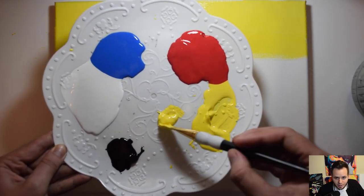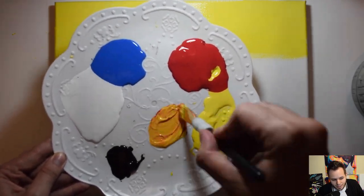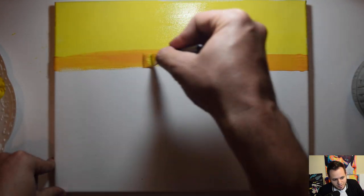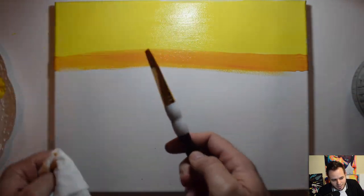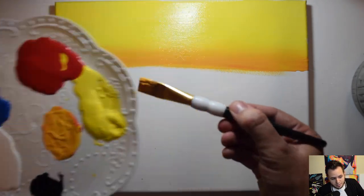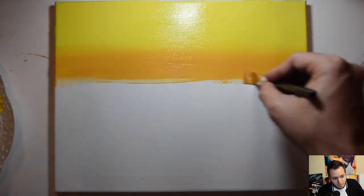Now we're going to get three scoops of yellow and about one scoop of red to get a nice orange color — mix that evenly on your palette. Take that orange and drag it across the yellow border at the bottom. Dry off your brush on the napkin and with the dry brush, blend where the two colors meet to form a gradient, using nice long back-and-forth strokes. Take that orange down about halfway down the canvas.